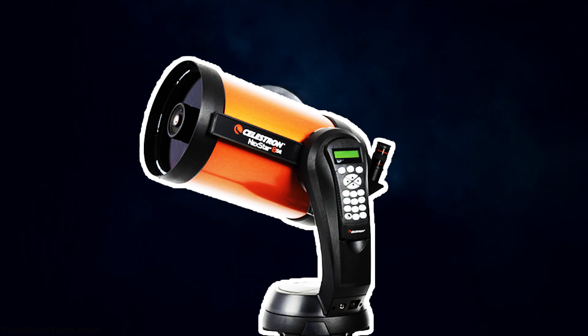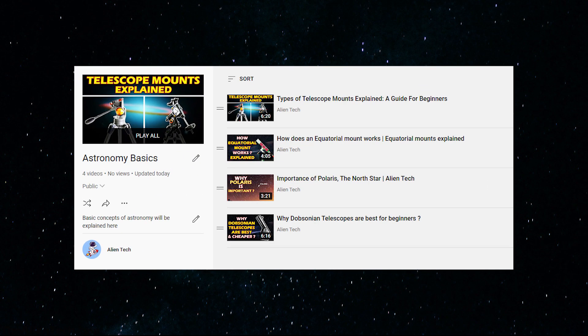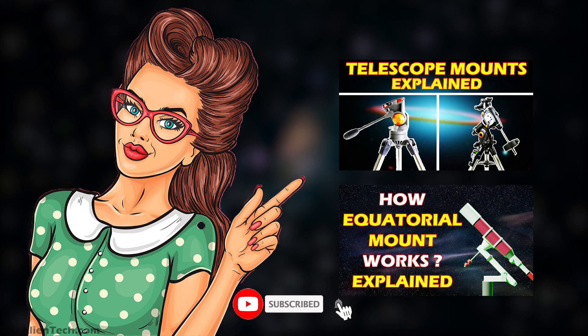You will not regret your purchase. We hope you have liked this video and learned something new about this super awesome beginner-friendly telescope. If you are new to astronomy and want to understand the basics, then please check out this video playlist. We will be adding more videos covering more basic concepts for beginners, so do subscribe to our channel. And don't forget to watch these two videos, which are the very basics of stargazing that every astronomer should know.